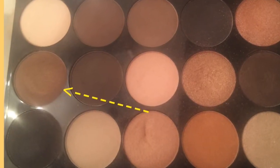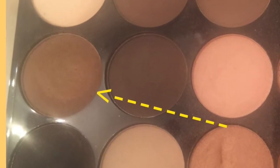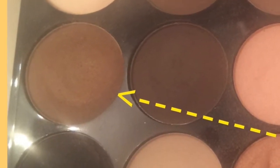With this matte brown shade and that same Sigma E25 blending brush, I'm going to darken the outer crease first by placing the color on the very outer corner, slowly bringing it into the crease towards the inner corner of my eye. Once I have that shadow placed I will then go ahead and start to blend that color out with this fluffy blending brush.